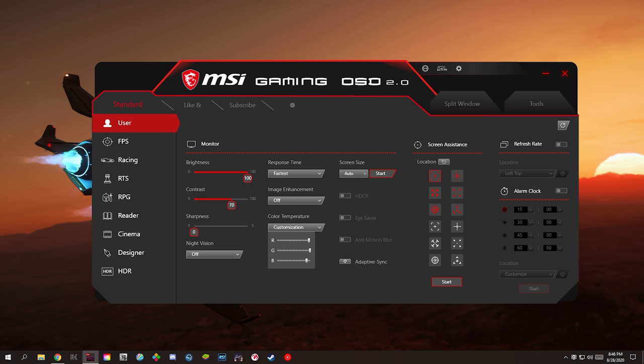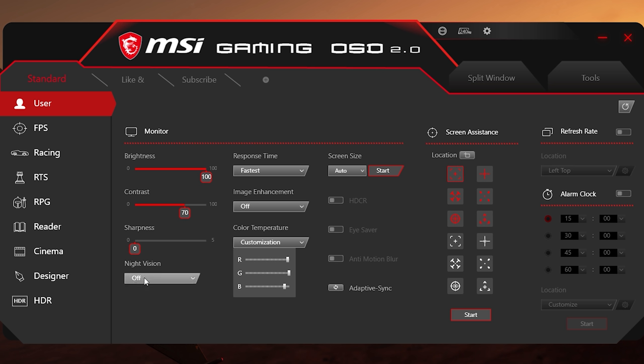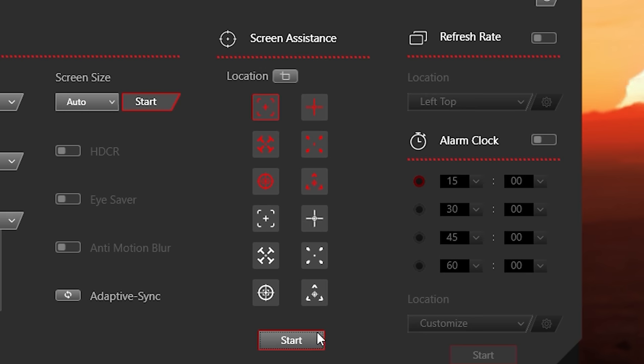Before we talk about the other stuff, I want to talk about MSI's OSD. You've heard me brag about Zowie's S-Switch, Alienware Display Manager, and even Acer's Display Widget — those are awesome, but MSI makes those feel old. I'm not even going to bother with the hardware OSD because the software-based OSD, called MSI Gaming OSD 2.0, is the best, most robust software-based OSD I have ever seen. Every single function on the hardware-controlled OSD is accessible through the Gaming OSD. You can adjust brightness, contrast, sharpness, black equalizer, response time, image enhancement, color temperature, aspect ratio, HDCR, eye saver, anti-motion blur, and adaptive sync.